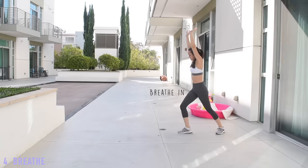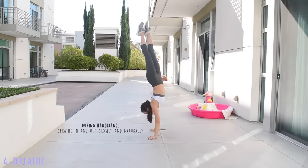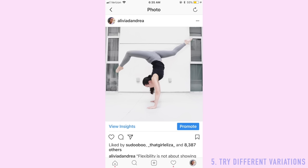Breathing is something people tend to forget when doing handstands. Inhale when in your prep and exhale as you go into your handstand. During your handstand, breathing through your nose is more ideal than through your mouth.